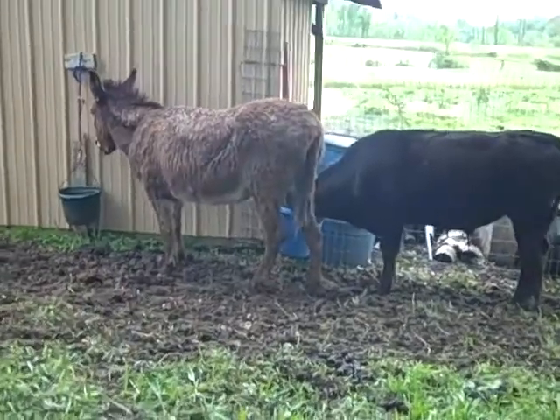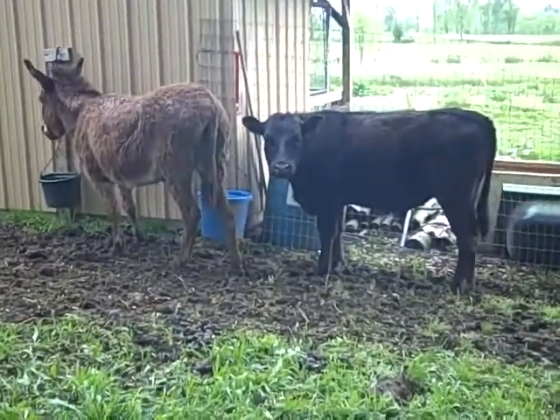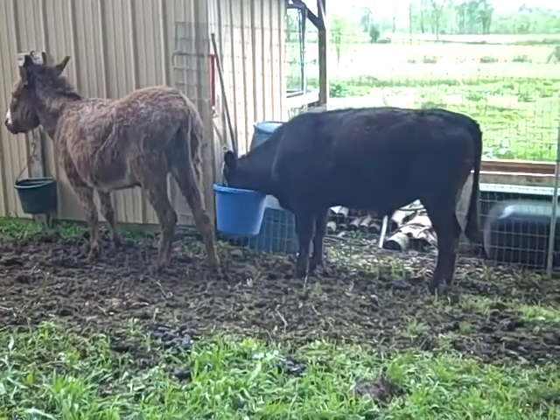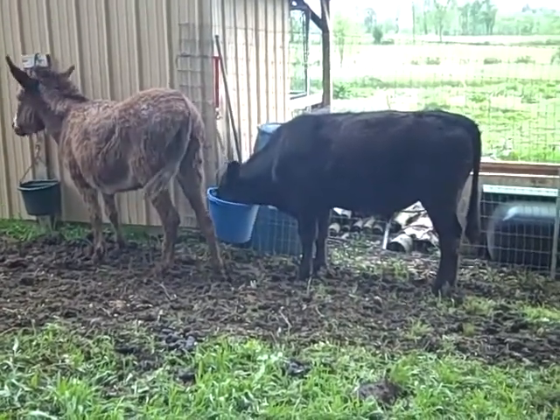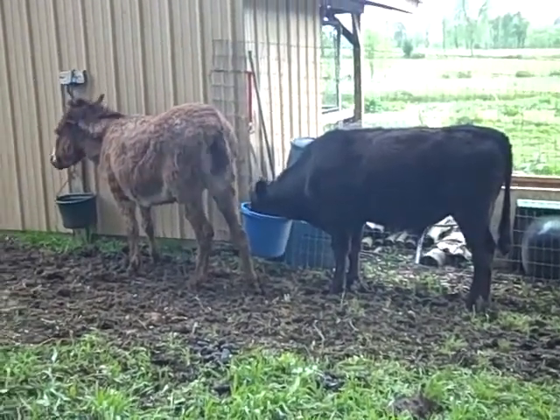And there's Buddy, the little steer — the culprit that caused us all this work. I'm guessing he's around 500 pounds. He's back in his little feed pen, and I tried something else too.